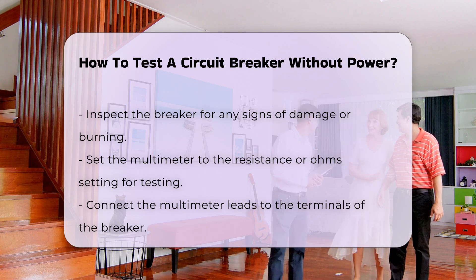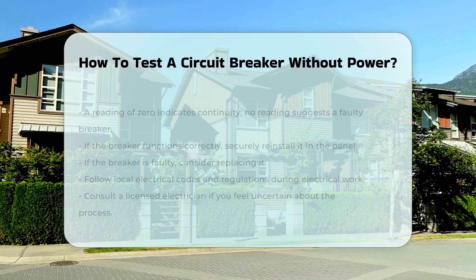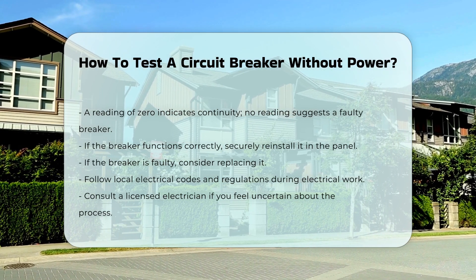If you find that the circuit breaker is functioning correctly, reinstall it securely in the panel. If not, consider replacing it.